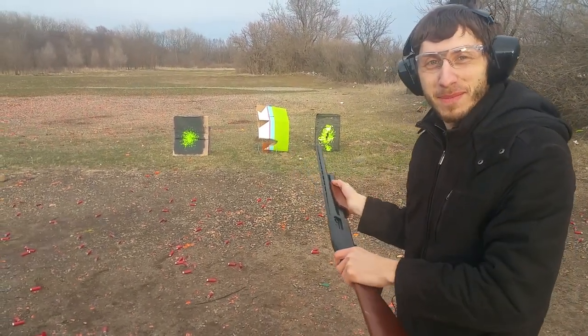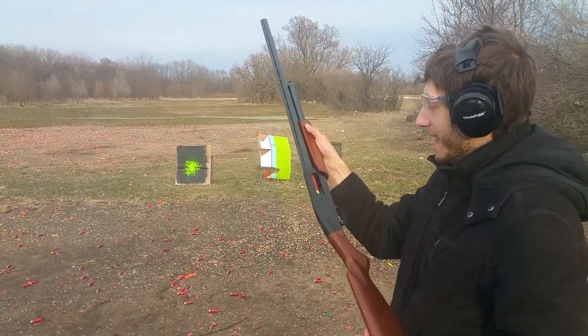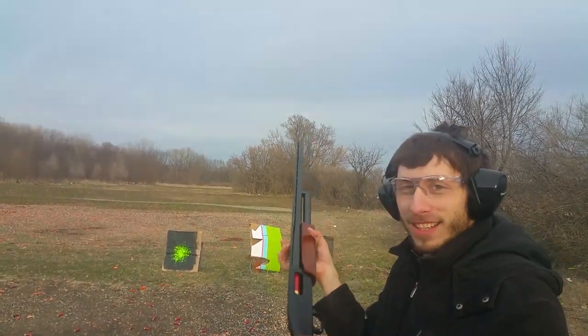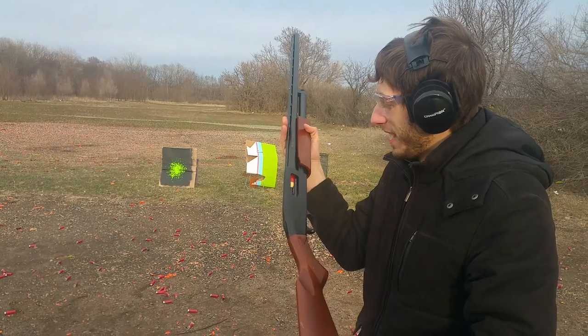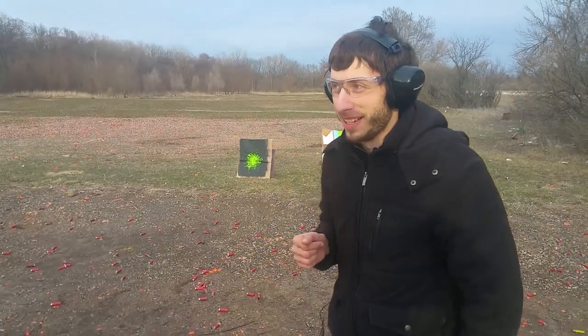I didn't even think about it. Cardboard box? Uh oh. Yeah, see the shell's too long now. Okay, well we're going to pull that out of there a little bit later.